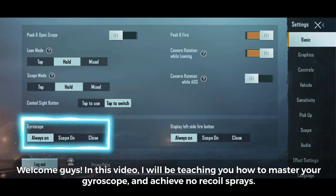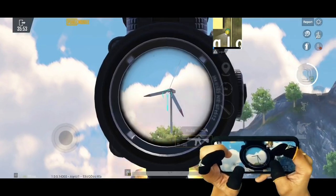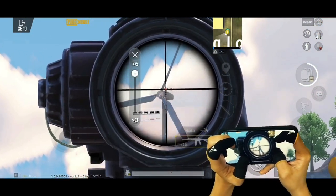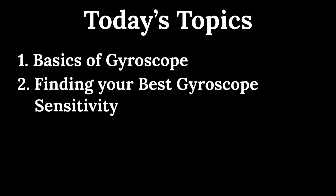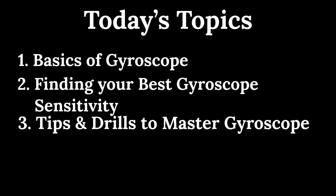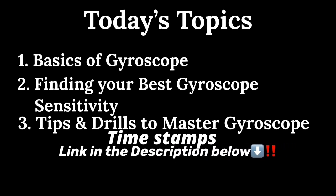Welcome guys. In this video, I will be teaching you how to master your gyroscope and achieve no recoil sprays. This video will go over three topics: basics of gyroscope, finding your best gyroscope sensitivity, and tips and drills to master your gyroscope. Make sure you watch until the end to properly understand today's video and use it effectively in your gameplay. Let's get started.